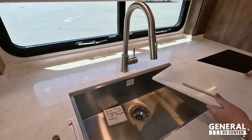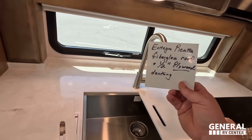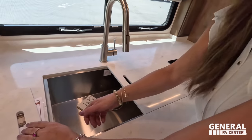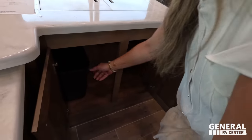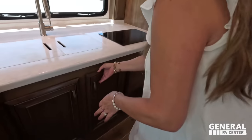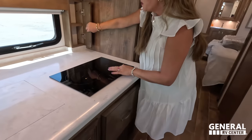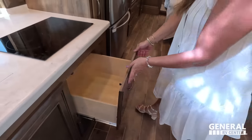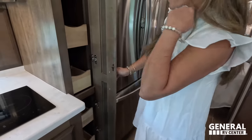Over here we've got a residential-style sink with an extendable faucet. This is a great selling tool right here — Integra Riata fiberglass roof, half-inch plywood. Under here, there's nice storage, and then we've got the Insignia Convection Microwave and a two-burner Furion Induction Cooktop. Another drawer here, and then the pantry — wow, so nice. This is a very nice motorhome.